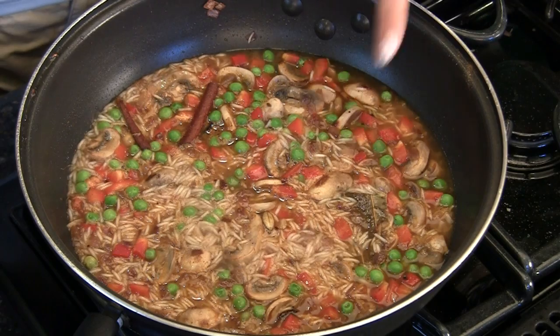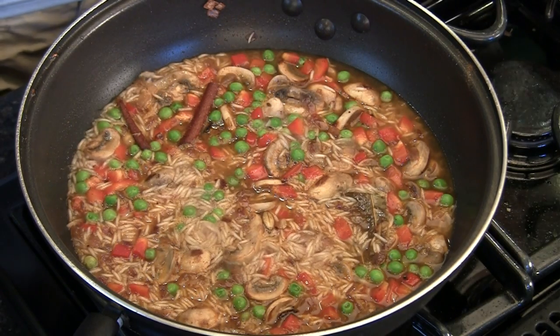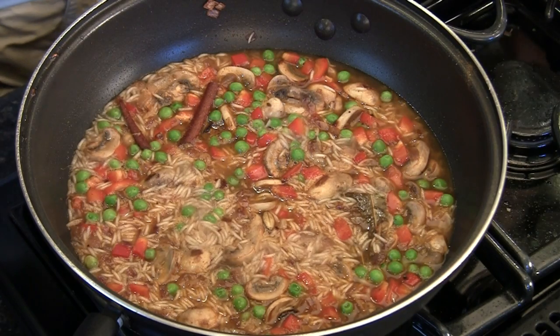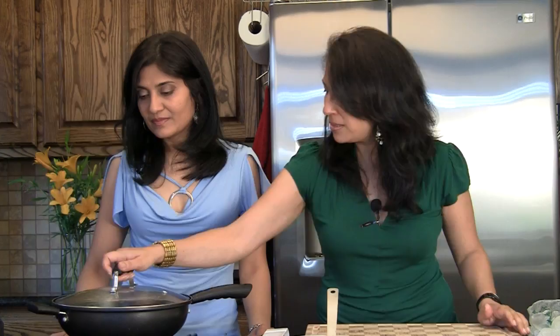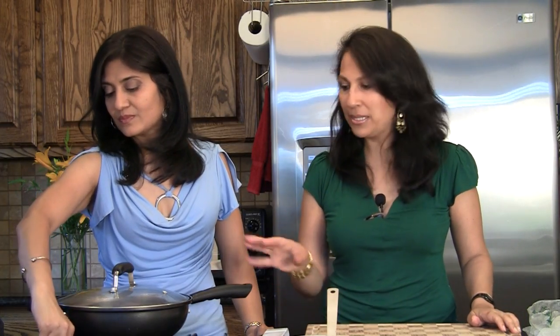Now we're going to keep it uncovered for a little while and crank up the heat just a bit to allow the mixture to come to a rapid boil. The pilau is boiling with little bubbles coming from all over, not just from the sides — so it's come to a good boil. We're going to cover it, reduce the flame to low or a simmer, and allow it to cook for 15 minutes. Set your timer and there's no need to peek — all is well.